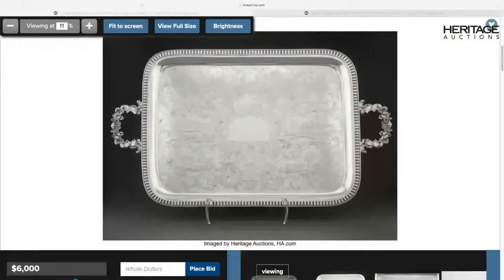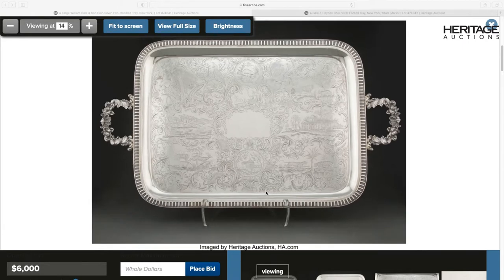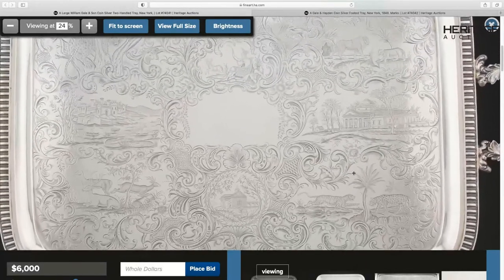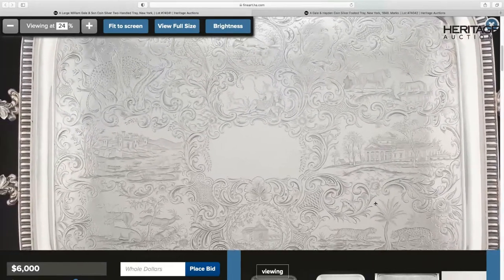So by the time we get to this engraver, who was working in New York City — the biggest city in America — at least from 1848 to 1853, lots of different people, things, books, and art were coming and going. And as he pans across this tray, you can see it has animals on it and depictions of buildings.